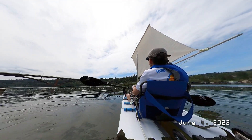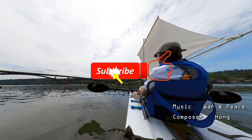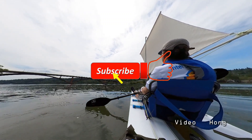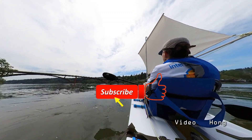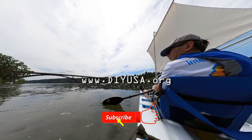I am waiting for a windy day to test this boat again. If you find this video interesting please give me a thumbs up. I appreciate your support for subscribing to my channel as well. Thanks for watching. Bye bye.